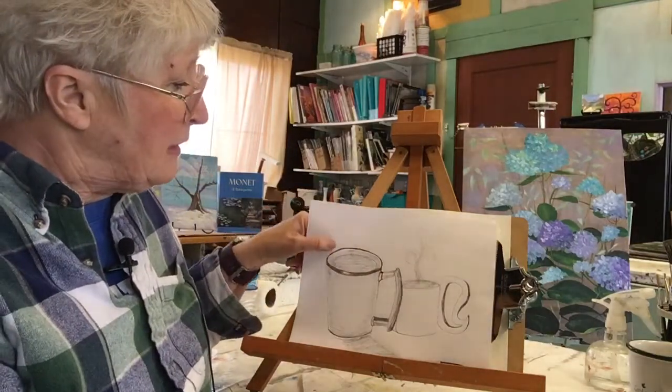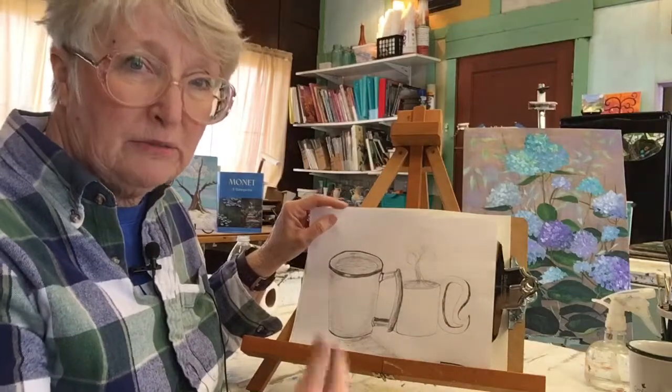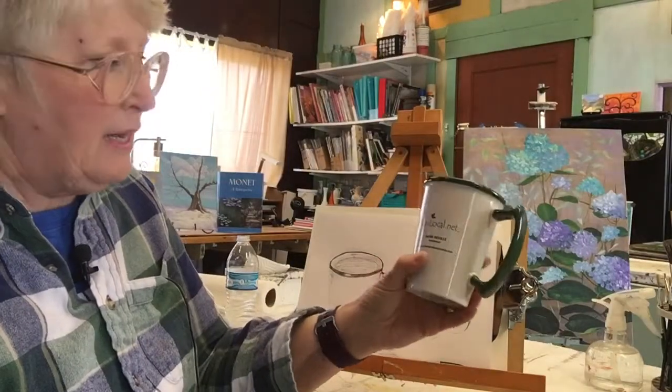This morning I thought, I'm going to draw a coffee mug — a mug. For me, it's a hot chocolate mug. So this is the mug — it's my husband's favorite mug — I pulled it out of the cabinet.